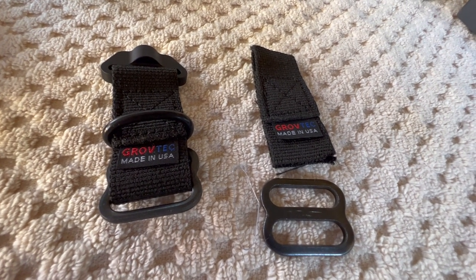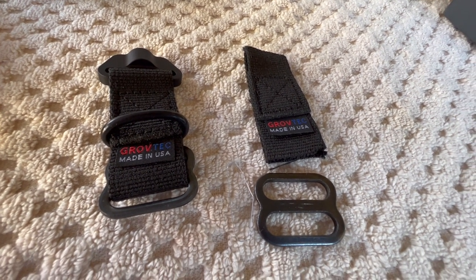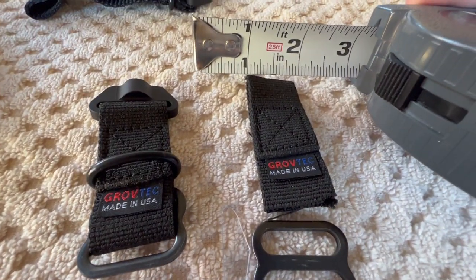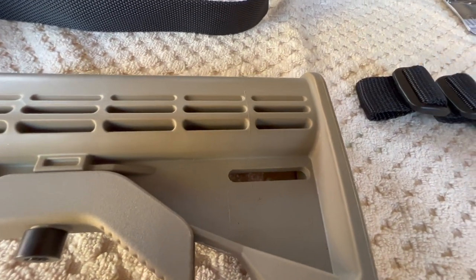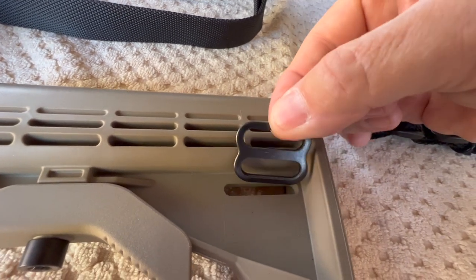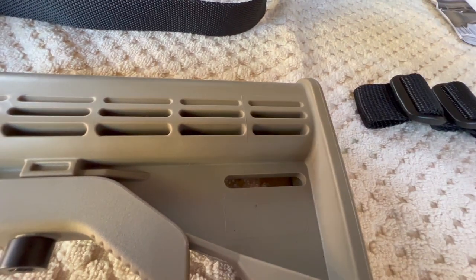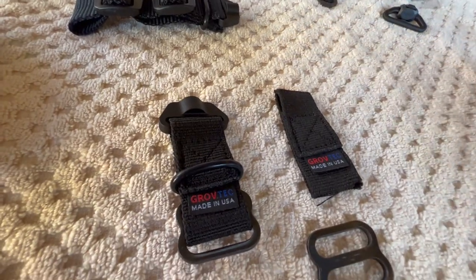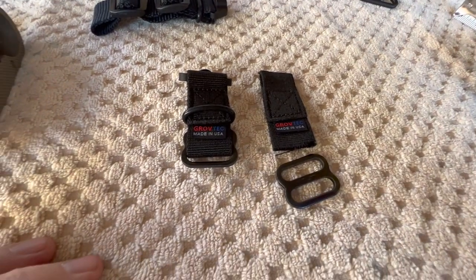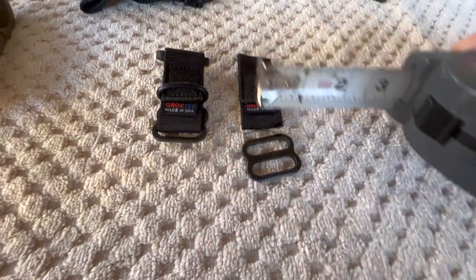When I bought this from Grovetech I didn't realize they were using a one-inch buckle and sling size. The reason they had to go one inch is because a larger buckle wasn't going to fit in the buttstock. If they'd gone with the standard inch-and-a-quarter size, it wouldn't fit. They didn't mention that on their site, so the first discovery after buying these was that they were one inch, not inch-and-a-quarter.